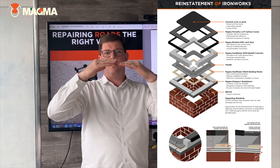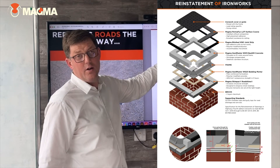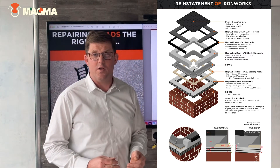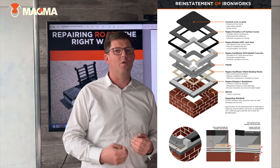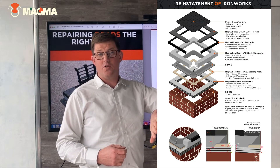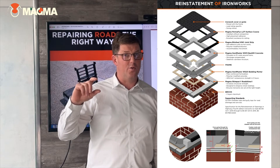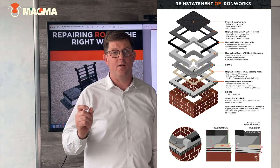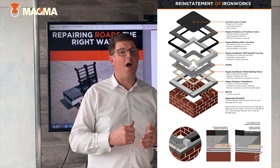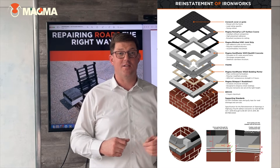It's critical that we have a movement joint at that junction. That is why we have here another cold applied system which is our Magma Bictusil H561 joint strip. This is a self-adhesive polymer modified bitumen strip which is applied to the vertical cut surface or cut edge of the top wearing course — 40 mm deep and 8 mm thick. That polymer modified bitumen provides a watertight seal and also enables movement between the finished surface and the existing wearing course.